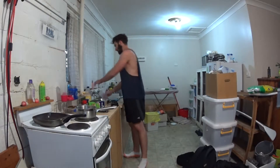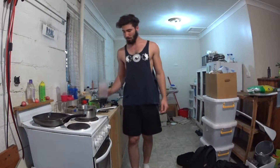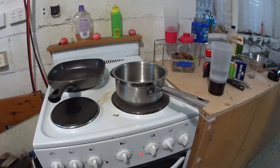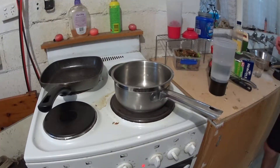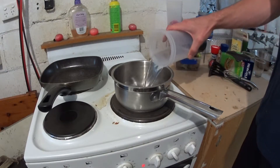Now first of all, you get yourself your nicest shaker. Get yourself some water. And from there, you put a pot on to boil. Then once you've got your pot ready and starting to boil, you put your water in.